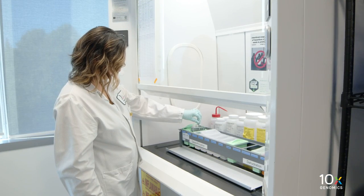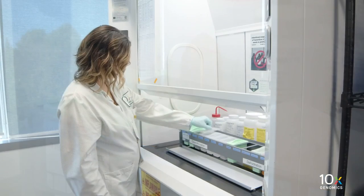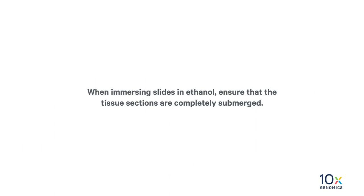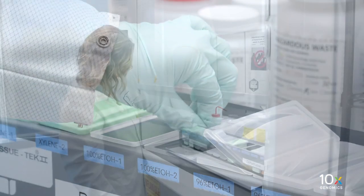Next, we will wash the slides in ethanol. Gently immerse the slides in 100% Ethanol Staining Dish 1 for 3 minutes. When immersing slides in ethanol, ensure that the tissue sections are completely submerged. Gently immerse the slides in 100% Ethanol Staining Dish 2 for 3 minutes.